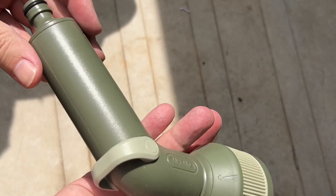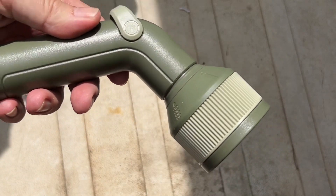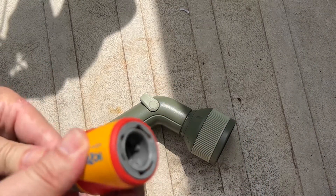There should be five different movements. Let's see on a hose next — this is the old hose attachment that the old one went on.